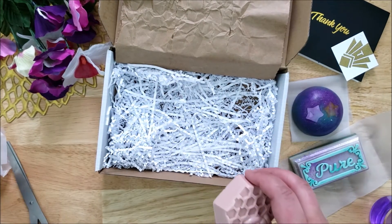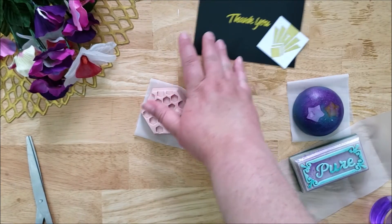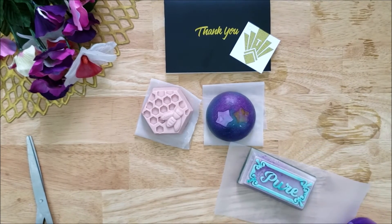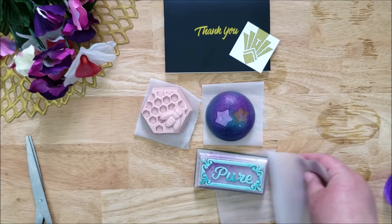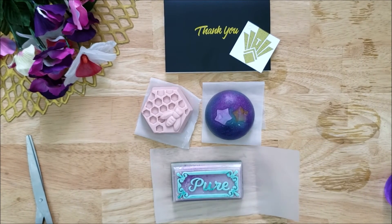I really like these soaps. I highly recommend that you check out Tea Soaps Gifts Soap Shop on Etsy. I will leave all their information down below. Definitely check them out and see what they have. Thank you for watching. Have a great day.